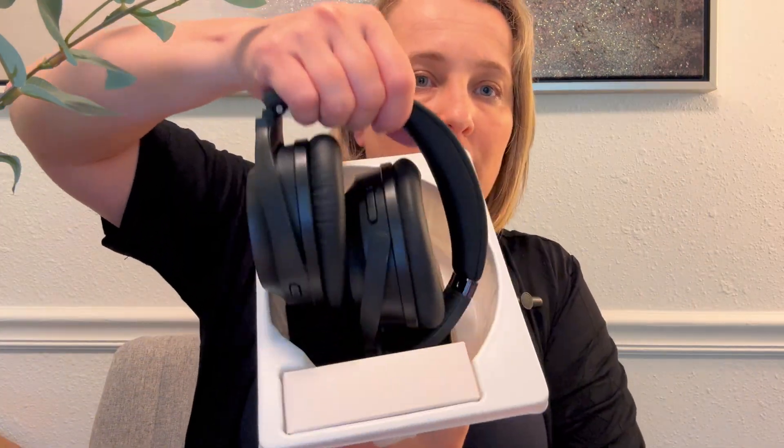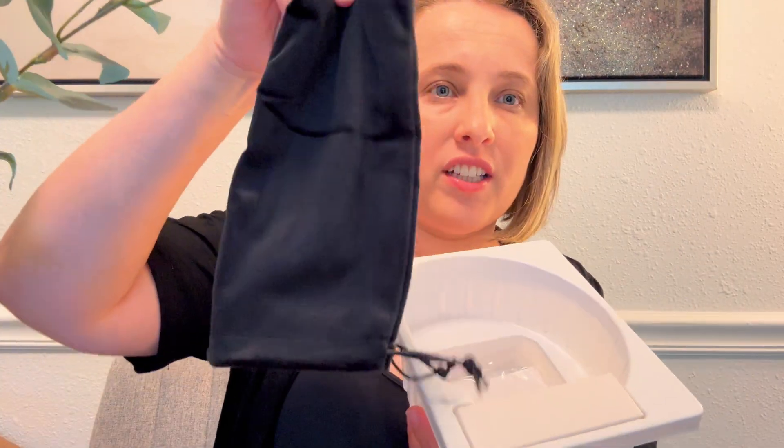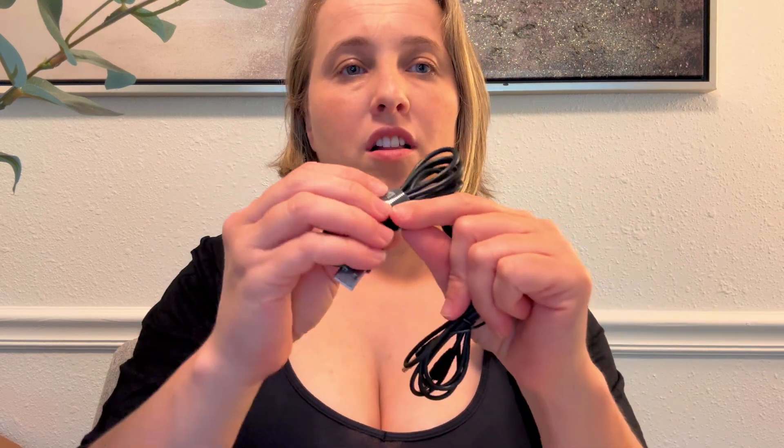Let's unbox these Bluetooth wireless headphones from Blue D — this is how it comes in the box. You have the actual Bluetooth headphones, a cute velvet carrying pouch, the instruction manual, after-sale support info, an auxiliary cable, and a USB Type-C cable with a little velcro cable tie.